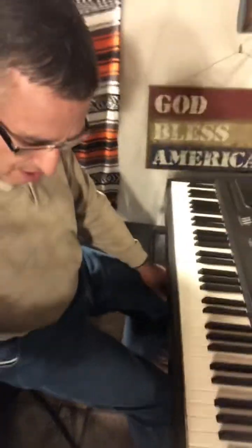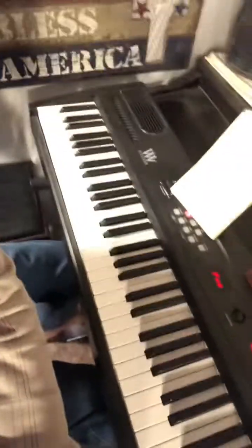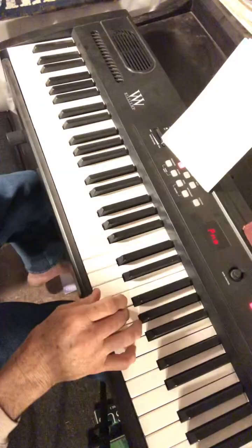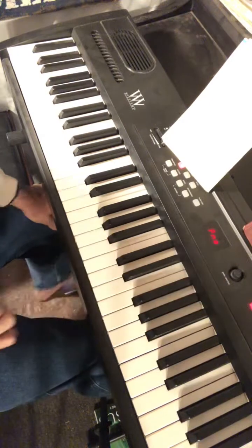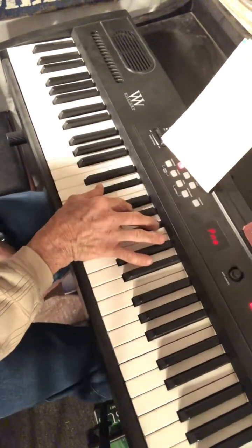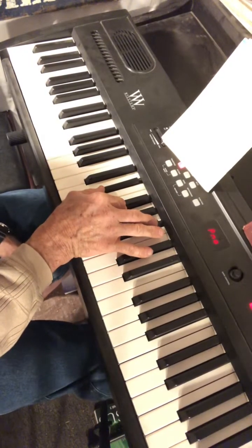The first step is to learn the melody, one way or the other — either read the notes from the top line in the hymn book or pick it out by ear. The song is written in the key of E flat. There's an E flat chord right there: E flat, G, B flat — that's the one chord in the key of E flat.